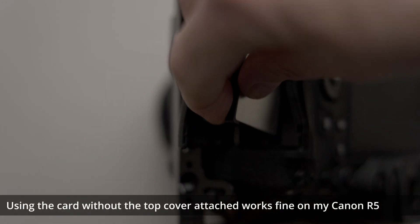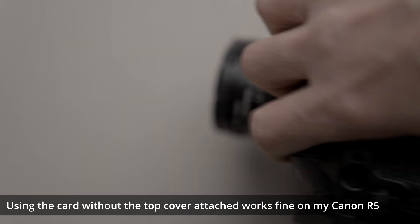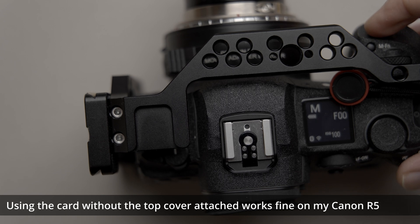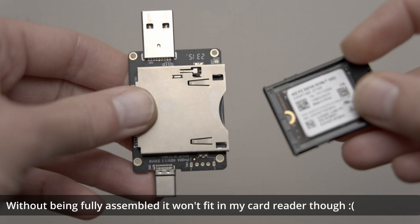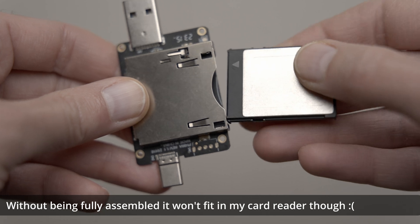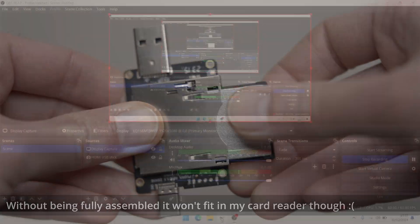With the Canon R5, which is the only camera I've tested with, you can use the adapter in the camera without the cover attached. However, I can't use it with my CFexpress card reader without the card being fully assembled. The reason for not wanting to seal the M.2 drive inside the adapter is that you can easily take it out and use it for something else, like putting it in a Steam Deck or using it in a caddy to connect to your computer for external storage.